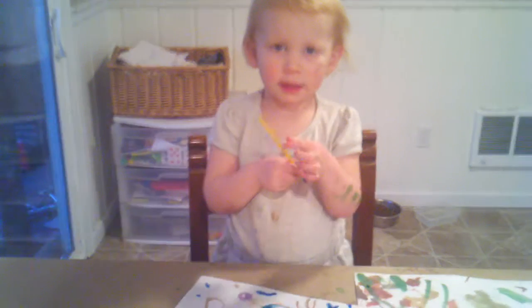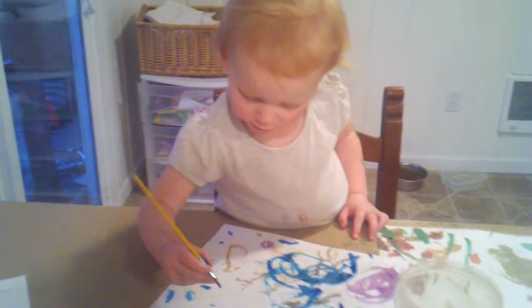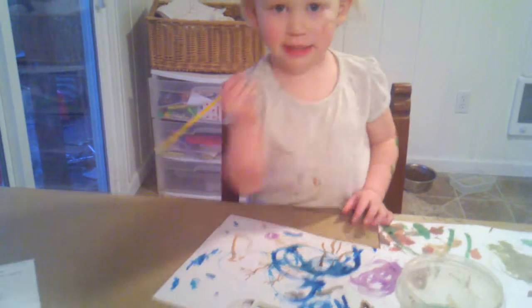I'm videotaping you. What are you going to paint? Watch out. You're going to paint there. What about your face? This face.